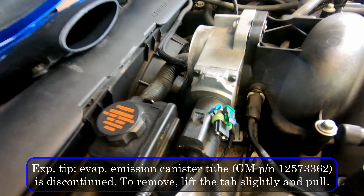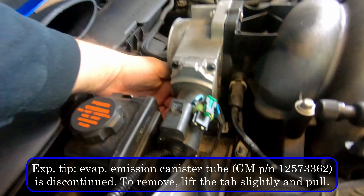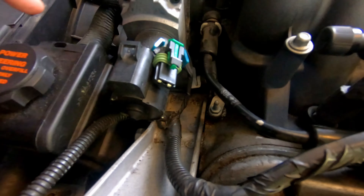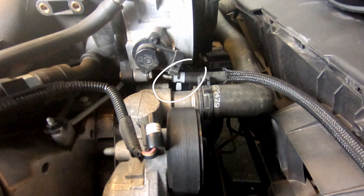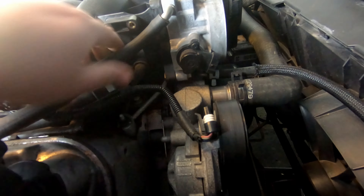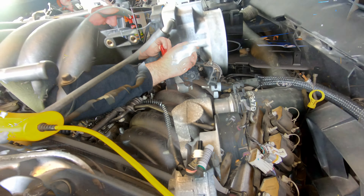The next thing we're going to take care of is the quite a few hoses connected to the throttle body. One of them runs down here and over — we're just going to remove it at this junction and leave it connected to the throttle body for now. On the other side, there are two or three hoses connected — we're going to remove those as well. There's one that runs down into the radiator, and the one up top is going to get removed too. That's it on this side.